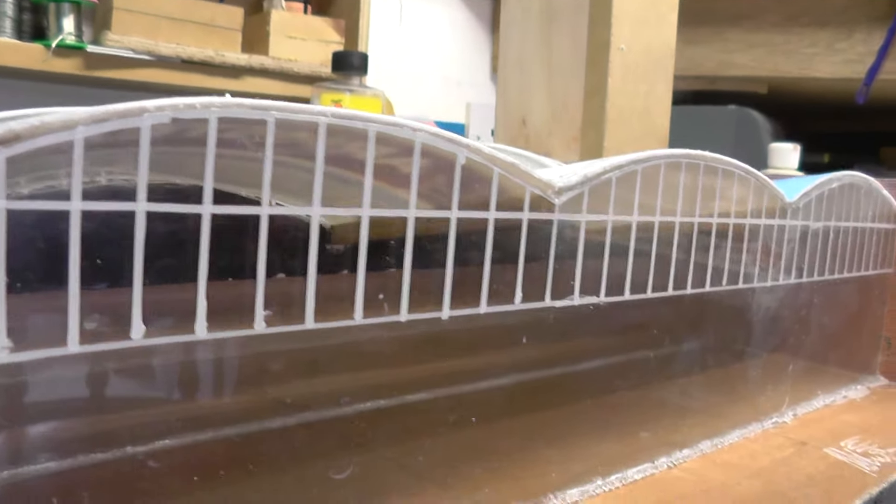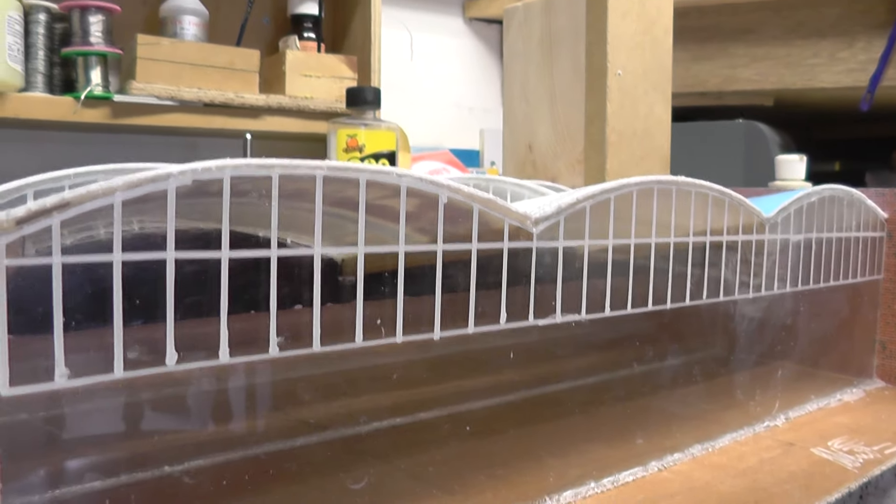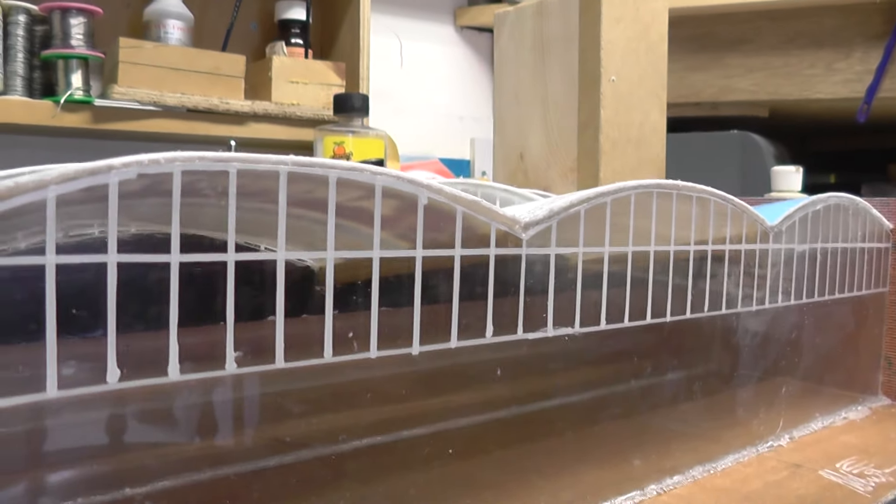Hi YouTube, this is Penn Weathers. This is the second look at this scratch build of this creamery building.